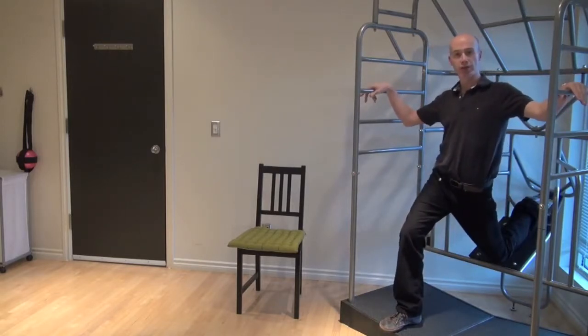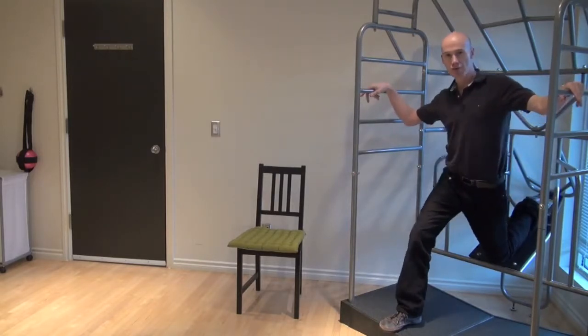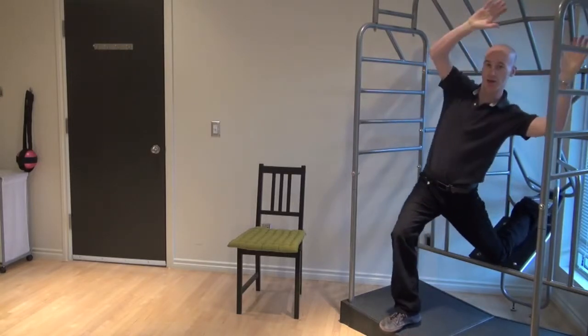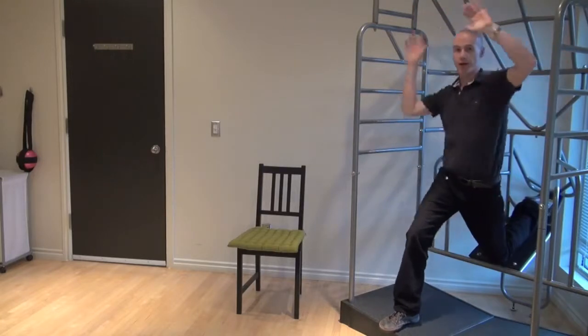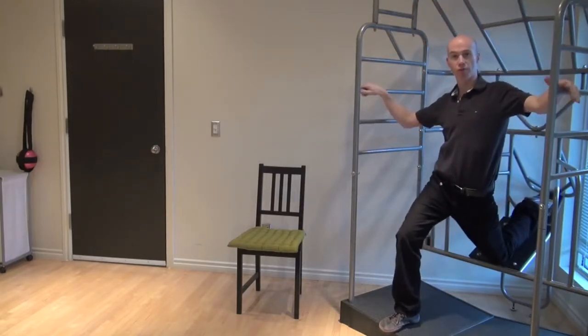I hold on both sides for a little bit of stability, and then I would either move my pelvis in circles, or I could move my upper body in rotation and side bending — and that gets the pelvis moving on top of a fixed femur.